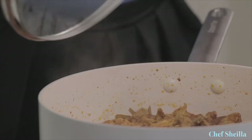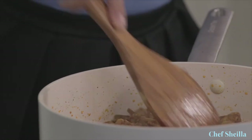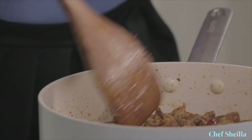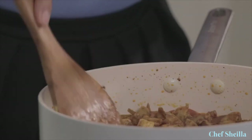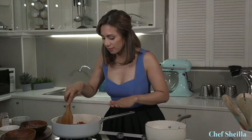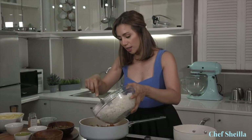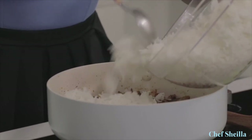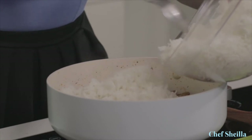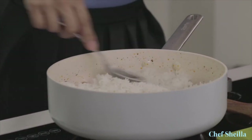Going back to our chicken — I'm going to remove the cover. As you can see, the chicken is perfectly cooked. Spread the chicken evenly. We're going to start layering our basmati rice. At this stage, we're going to turn up the heat. Let's put the basmati rice on top of the chicken — this is our first layer. Just spread it all over the pan.